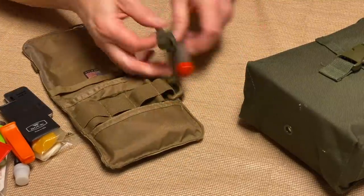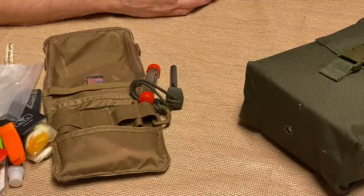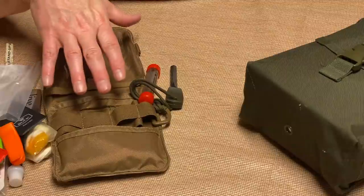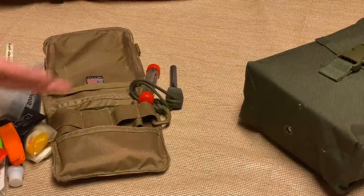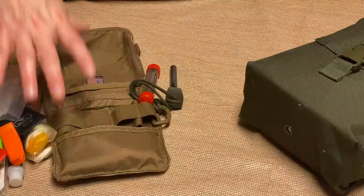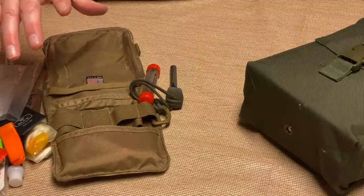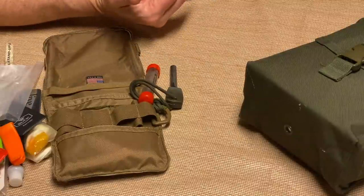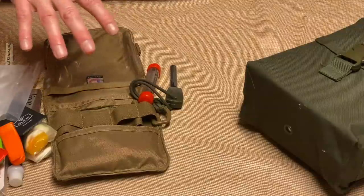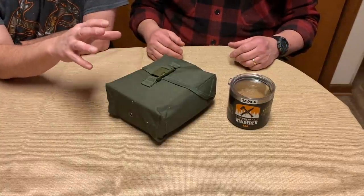That's my basic kit. It lacks a few things — cordage is one, and I want to work in some micro cordage. A small fishing kit would be a good add-on; there's still room. But the whole idea is that this is lightweight, small, and fits in a pocket — yet it's not one of those tiny Altoids tin kits that really don't serve much purpose. Moving to this size gets you much better and more usable stuff.